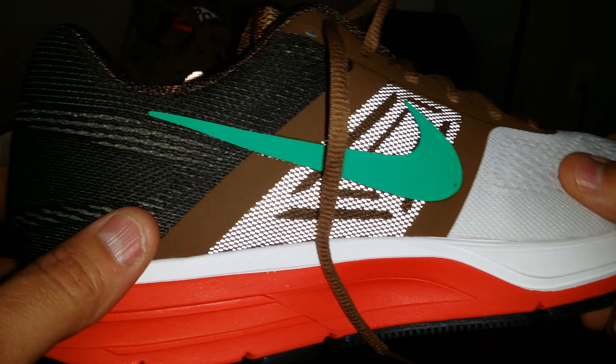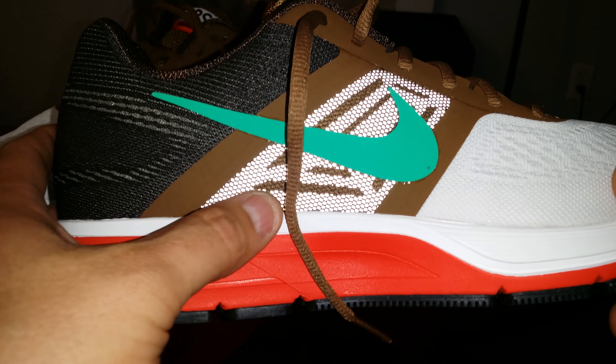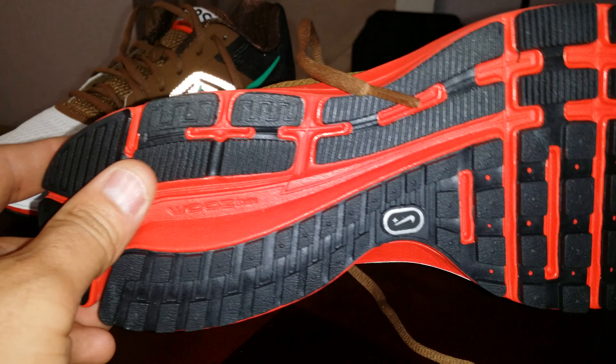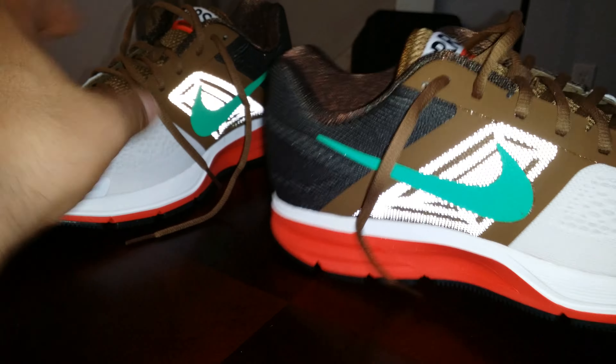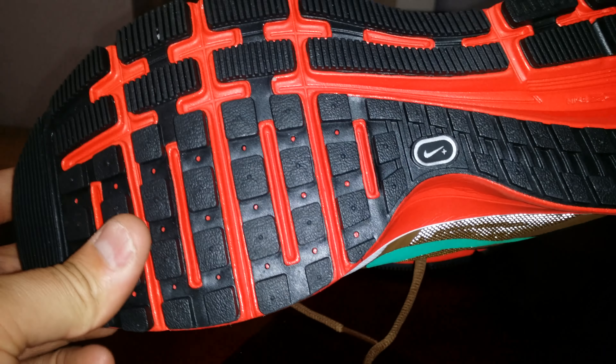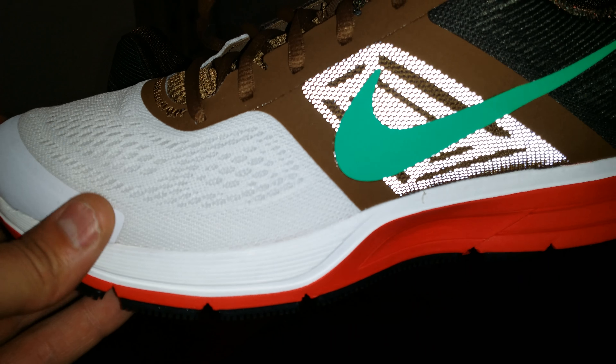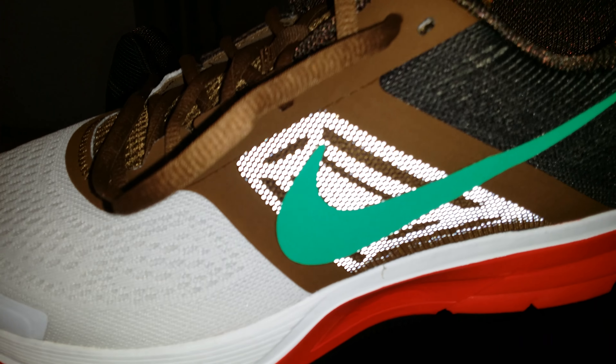You got engineered mesh all over the shoe and a hint of 3M right here. This is the other shoe — it has the Nike Plus sensor on it, so if you got an Apple product you should be able to use this shoe along with that Apple product to track your progress and running and stuff.